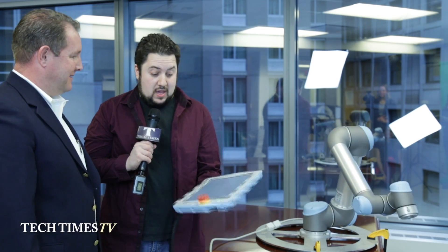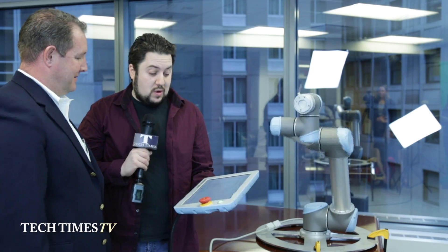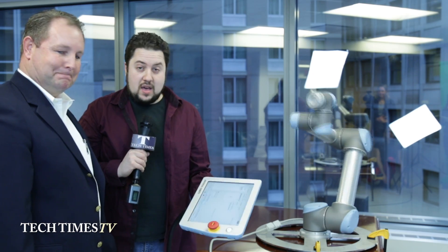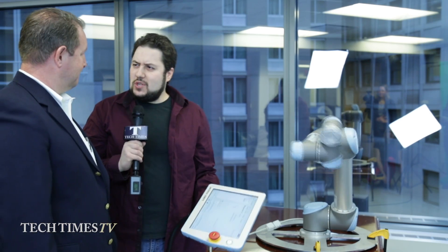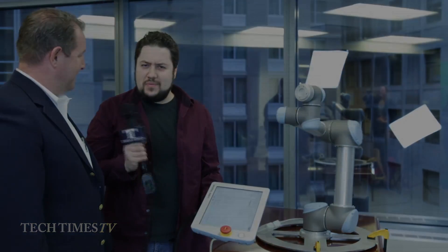I think it was easy for me to do it, and I think anyone would be able to do it — any worker, whether it's a bartender, or a factory worker, or a manager. And I can see a lot of uses for the UR5. So thank you so much for demonstrating it. You're welcome — and it's so simple. Thanks for having us.